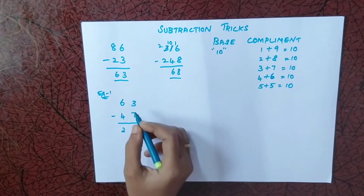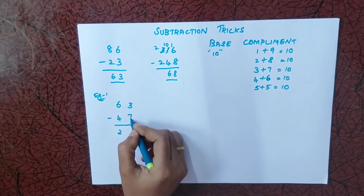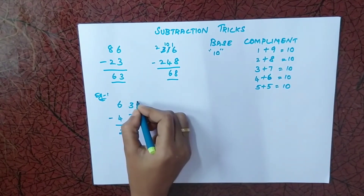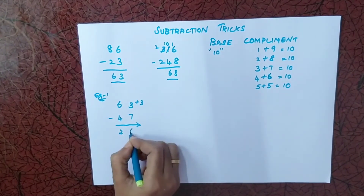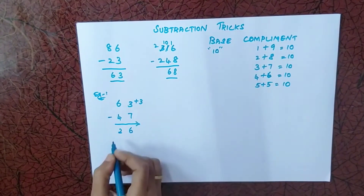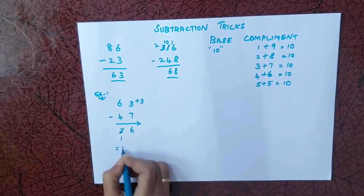Next, 3 minus 7 — we cannot subtract 7 from 3. So I look at the complement of 7, which is 3 (since 3 plus 7 is 10). I add that 3 to this number to get 6, making it 6. But since I used base complement here, I reduce one from the previous answer. So the final answer is 16.